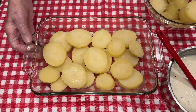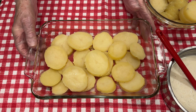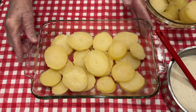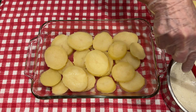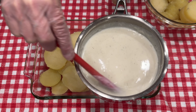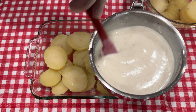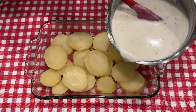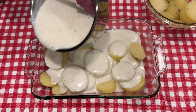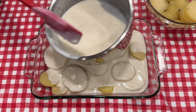We're starting to put our potato casserole together. I'm using an eight by eleven baking dish. I have sprayed it with a nonstick spray and I have placed half of our potatoes in the dish. Our white sauce is ready — I did add another tablespoon of flour to make it a little bit thicker. Now we're just pouring about half of the sauce over these potatoes that I have in the baking dish.